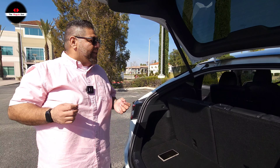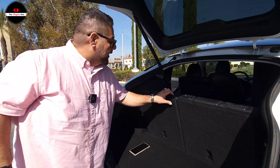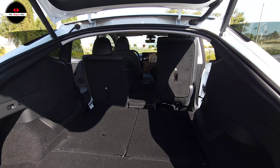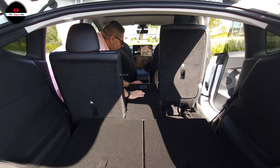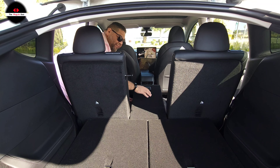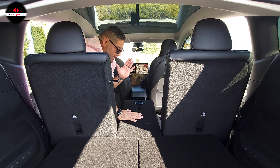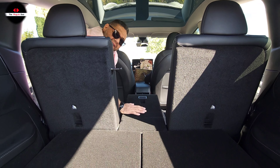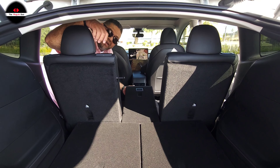One last interesting thing before we end: it's a 60/40 split, but just because the seat bottoms are attached doesn't mean the seat backs are attached as well. You press right here and — as the person behind the camera — it's a cool feature, but it's not really a pass-through because you can't walk through. If anything, it's more like an armrest of some sort.